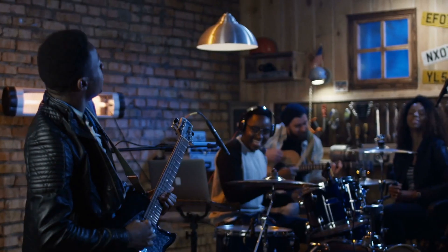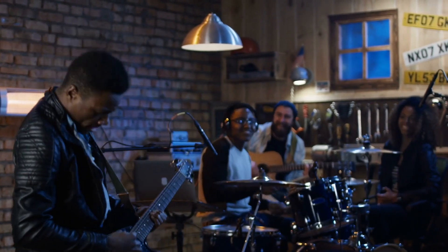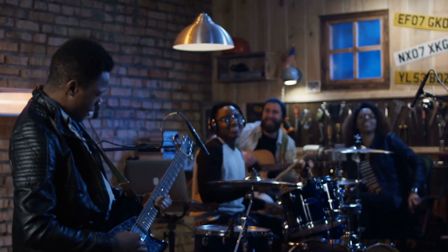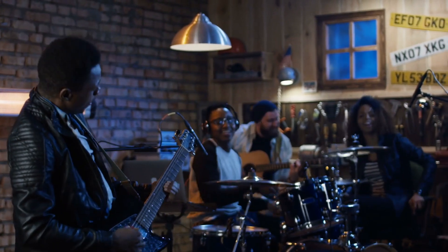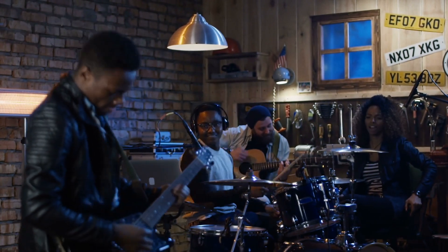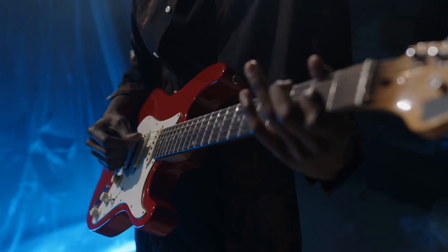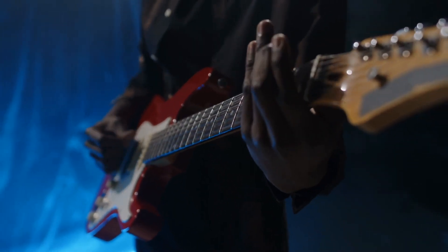In essence, the electric guitar is a perfect blend of science and artistry. It takes the physics of string vibrations, the principles of electromagnetism and the creativity of musicians to create sounds that resonate with millions. Whether you're a fan of searing solos or soulful melodies, the electric guitar continues to be a cornerstone of modern music.